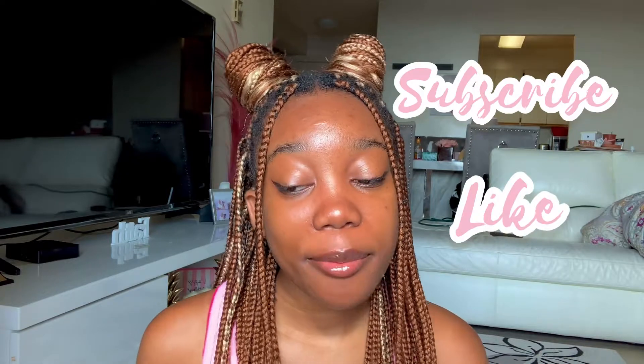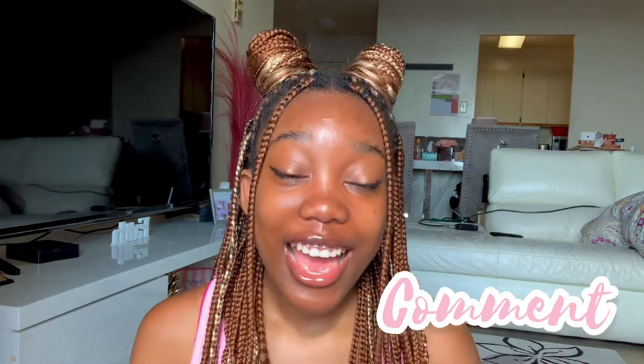What's popping on your squad? I am back with another video. If you're new, you know what to do — please subscribe, like, comment, and of course share this video with all your friends. And that's on period.